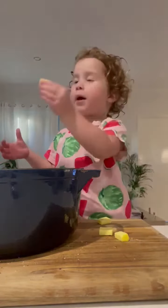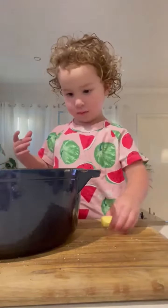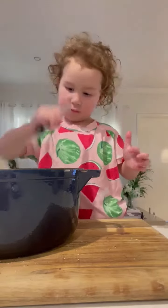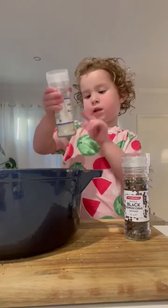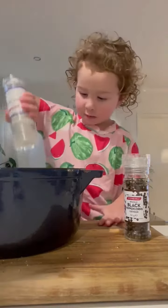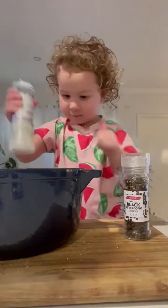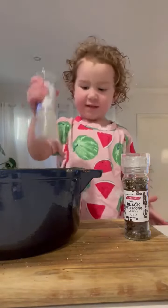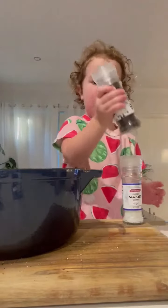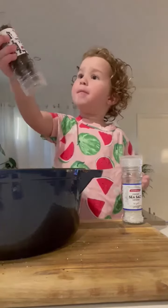Just add some butter. A little bit of salt and butter. Pepper — a little bit of pepper. The pink one.